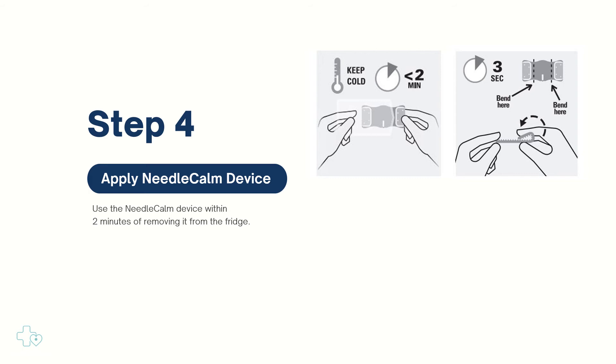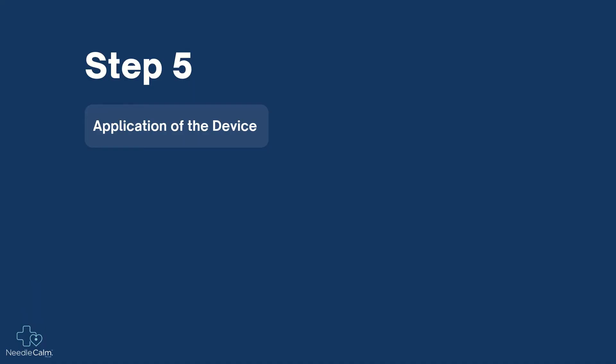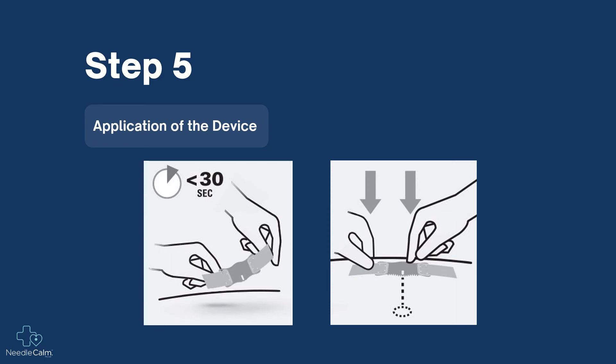The device will look like this. Locate the indicator on the device and position it between two to five centimeters above the chosen procedure site. Apply the Needle Calm device only moments before needle insertion — no more than 30 seconds is recommended.